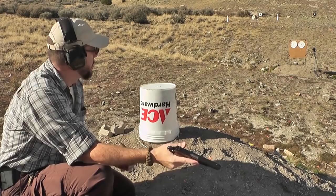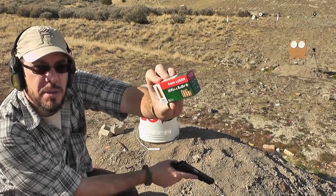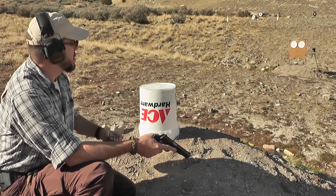Starting off with a little bit of accuracy testing. I'm using 115 grain 9mm. I'm going to try this from about 7 yards, using this bucket as a rest. Try to get the best accuracy I can from this gun. Let's see how it does.